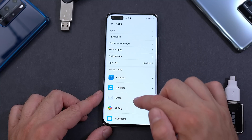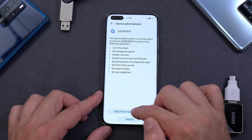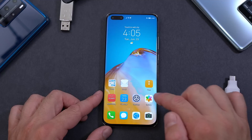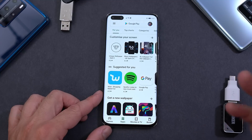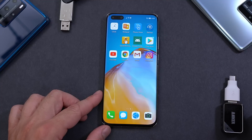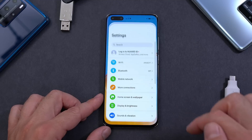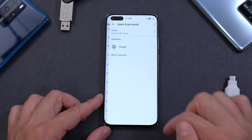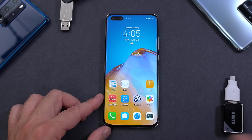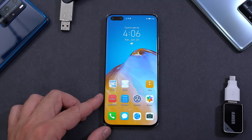Now that everything works, uninstall the helper app: open Settings, go to Apps, find it at the bottom, deactivate and uninstall it. Close everything and confirm the Play Store still works normally. The other two apps you can keep — hide them in a folder in case you need to sign in with a different account in the future. If you open Settings and Accounts you can already see your Google account listed there.